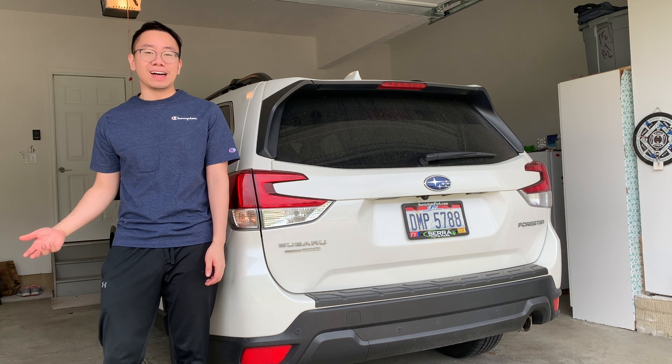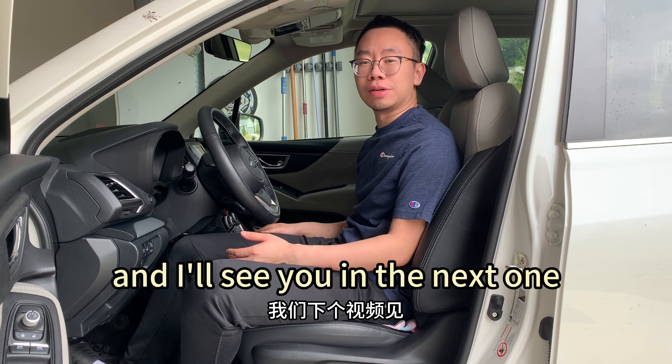Okay guys, that's it for today. Thank you so much for watching and always remember to drive safely. If you enjoyed this video, please don't forget to like, follow, and comment, and I'll see you in the next one. Peace!